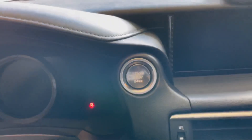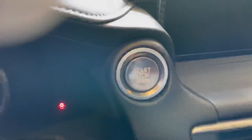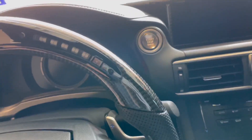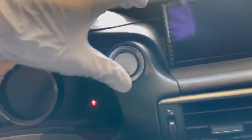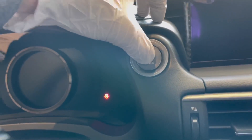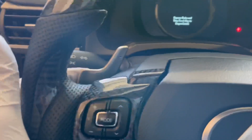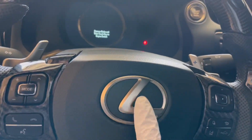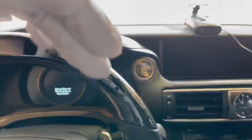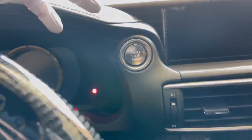Just like that the install is complete — out with the old, in with the new. Wow, it looks amazing. It definitely livens up the quality look of the interior. It feels awesome, super clicky. It goes really well with the paddle shifters, and with the silver on the Lexus logo I think it's a very, very good upgrade.